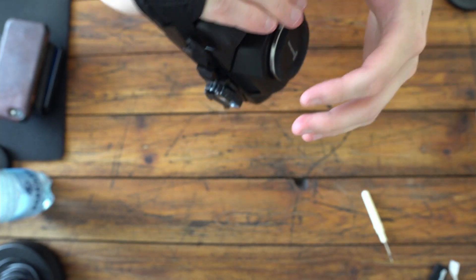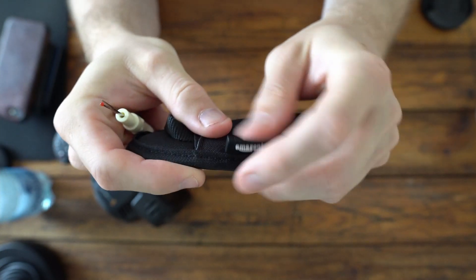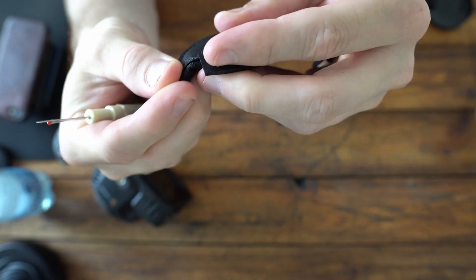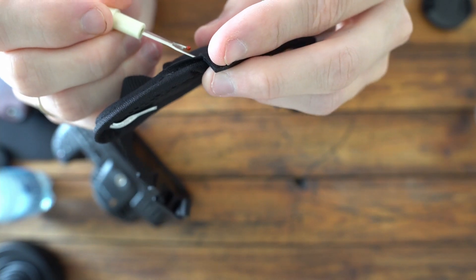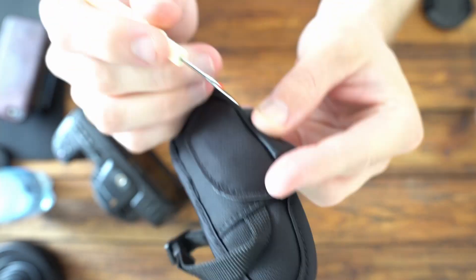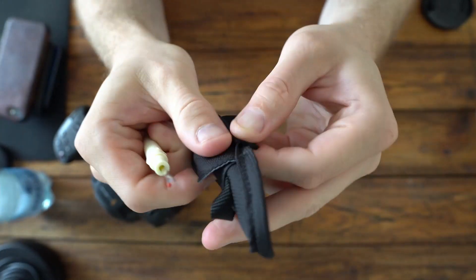I tried purchasing the cheapest option. The downside is that the cheapest option is an Amazon basic product and I really do not want the Amazon logo flying around on my camera, so I had to remove it.